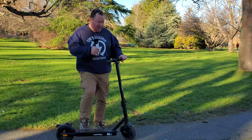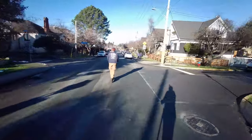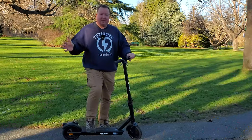The advertised max speed of the Anyhill N1 is 16 miles an hour, which is about 25 kilometers an hour. I can confirm that with this big guy on it, on a flat road, no problem — it hits that 16 miles an hour. Thumbs up!